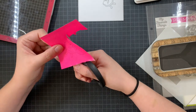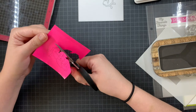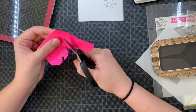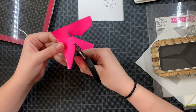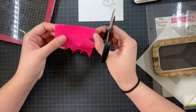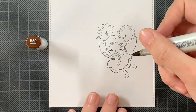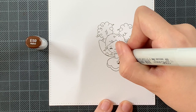When creating a one layer card you can do this in several ways — you can color everything in with your medium, like Copic markers, pencils, watercolors, anything you want. Or you can do a combination like I'm doing today: I'm going to Copic color my fairy and then do some ink blending on the background using distress inks. That's why I needed this mask first.